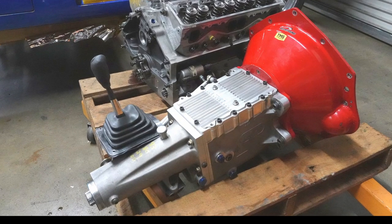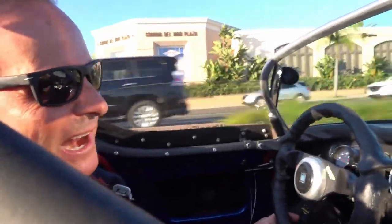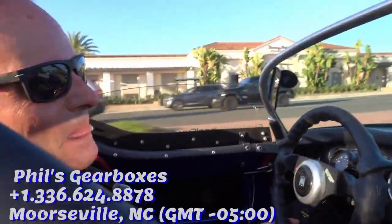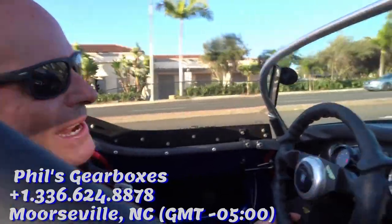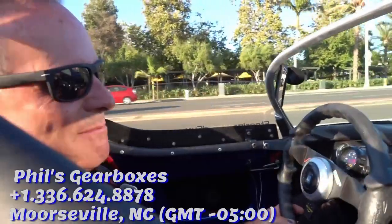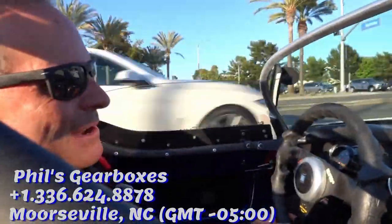There's a dog box in this thing, so you might hear the gears crunch a little — that's why they call them crash boxes. It's an MCO dog box. Phil in Mooresville, North Carolina can hook you up if you ever want to try one. He does all kinds of gearboxes too; you don't have to do dog boxes.